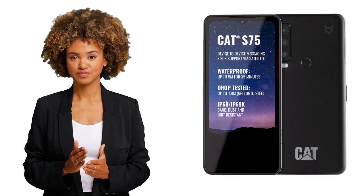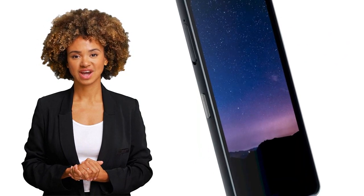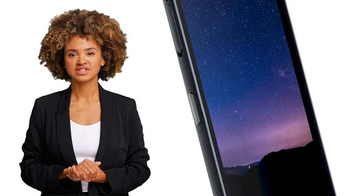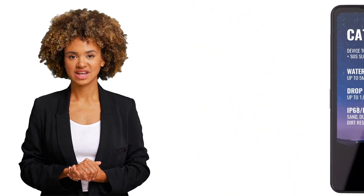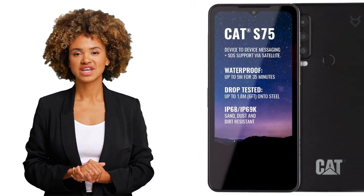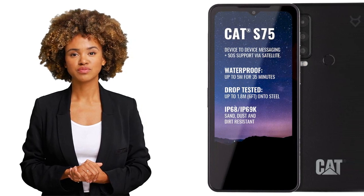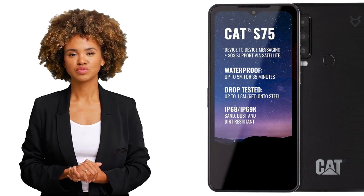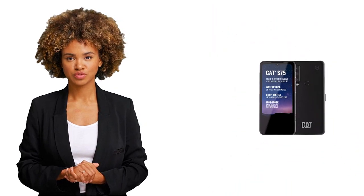First of all, let's talk about the design. The Cat S75 has a glass front protected by Gorilla Glass Victus, a plastic back, and an aluminum frame. It's IP68 and IP69 dust and water resistant, which means you could probably take it for a swim and it would still work. And if you do drop it, the phone can survive up to 1.8 meters of drop to concrete.